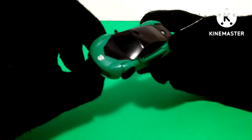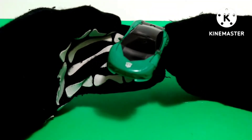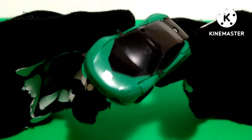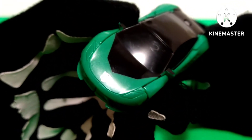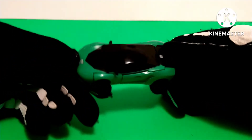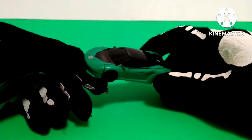Here he is in vehicle mode. I presume he is a Corvette Stingray. He is in a really nice green that's a bit metallic — you can see a bit of the flaking and glitter in the plastic. Looks really nice. You do get a nice silver Autobot logo right there, and the only other paint applications you get is this big stripe that goes all the way there.